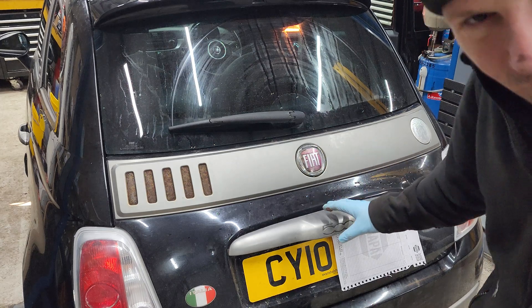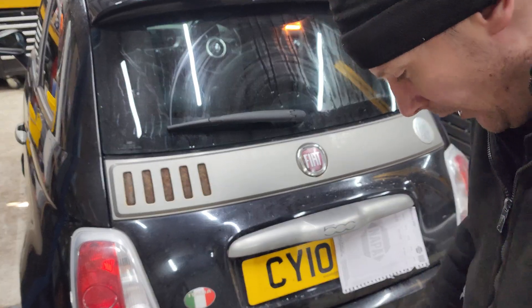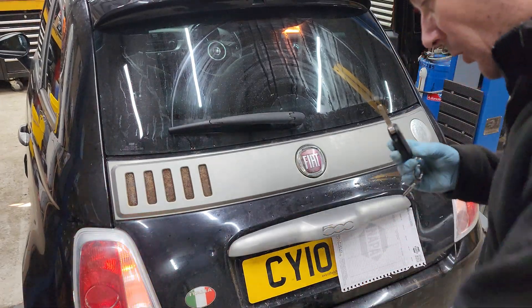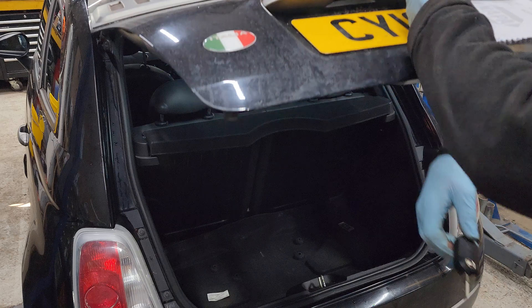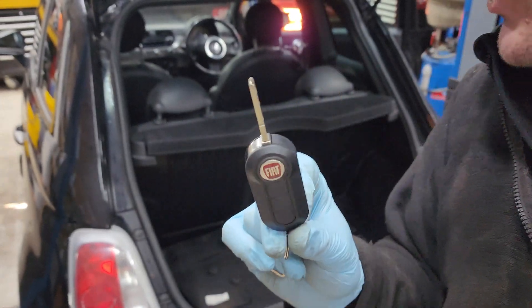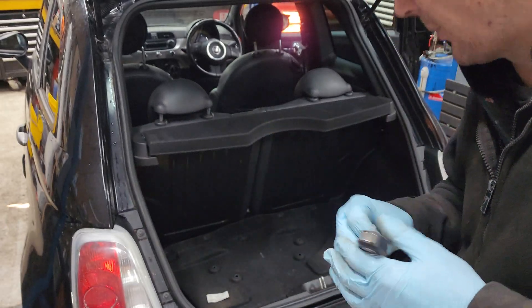And if it doesn't fix it, it still needs replacing because you need a new switch. This boot does work but only on the key. I've seen some of them do that for a while, then the boot button - because obviously people still use it to open it - will short circuit and cause a problem.